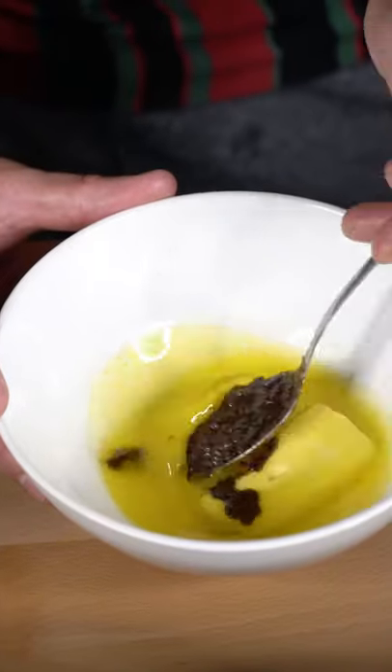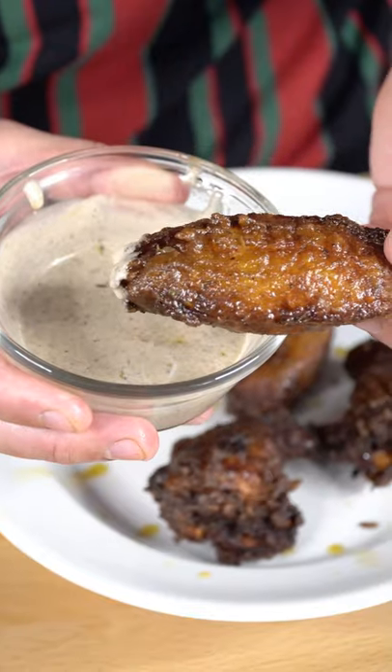Now we're gonna take a little jerk seasoning and mix it in with some butter. Paint them up with the jerk butter. Now we have the final product.